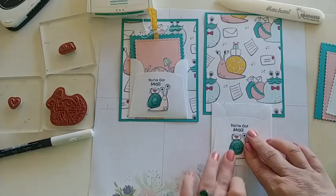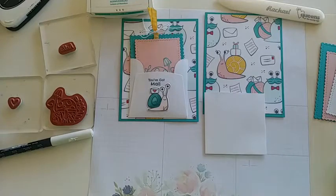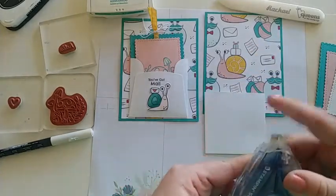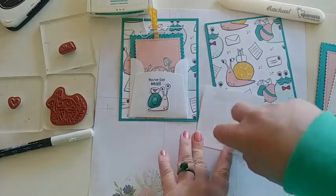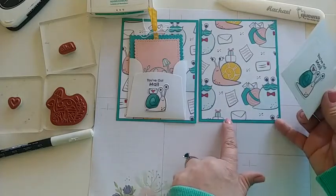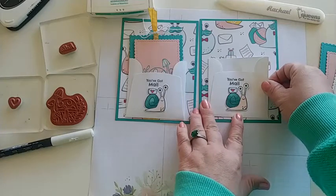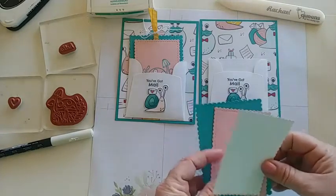Just glue on the back of the die-cut snail and cover up the stamped one underneath — our cute little snail is all ready to go. Next, grab some strong adhesive. I'm using the Seal Plus — it's brand new so I'm getting it started. Put just a little bit across the main points. Then you can position the envelope to match the DSP line or go just a little bit above — I like to show a little bit of the DSP on the bottom rather than having it flush.